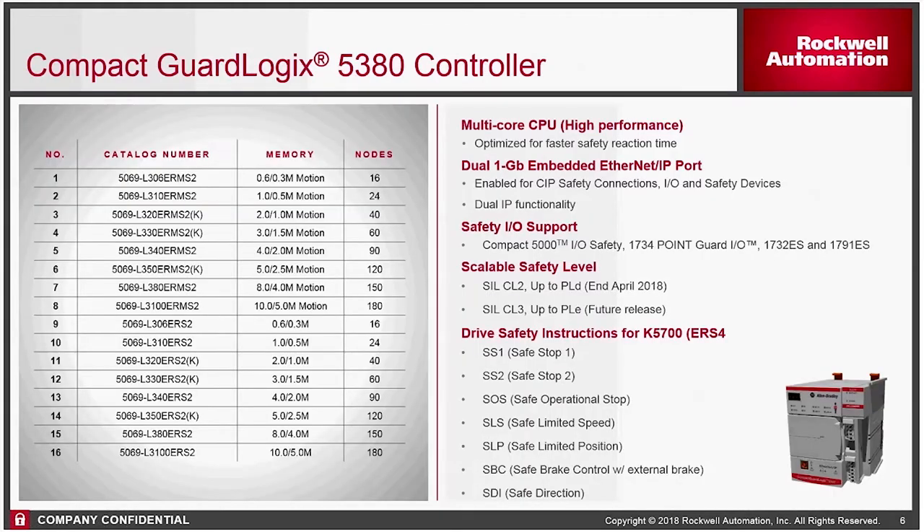You have a certain amount of memory allocated for your safety control and a certain amount allocated to your standard PLC program. Under the node counts, depending on which processor you choose, that determines how many Ethernet devices you can have. Nodes are anything in your IO tree that has an IP address. You can see that it is PLD capable — in the future it will be PLE, but that's for future releases. Typically, PLD is sufficient for most automation equipment.